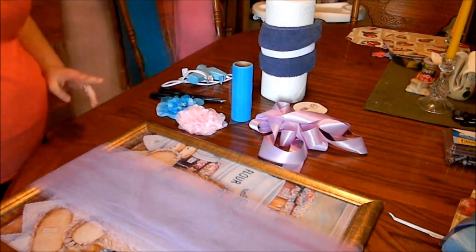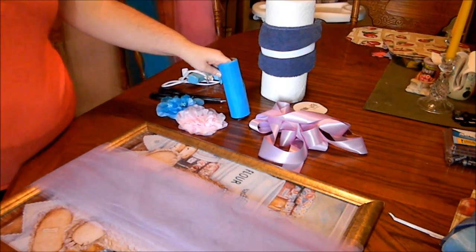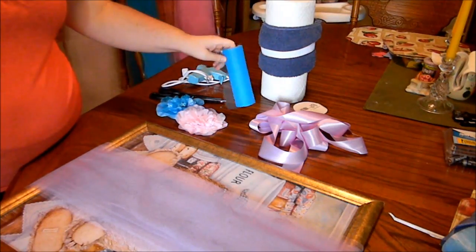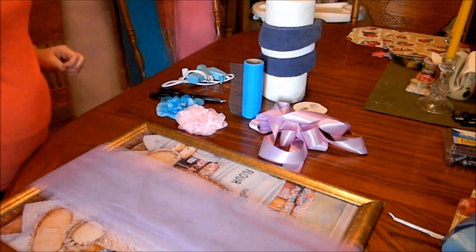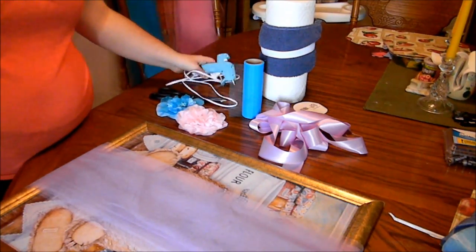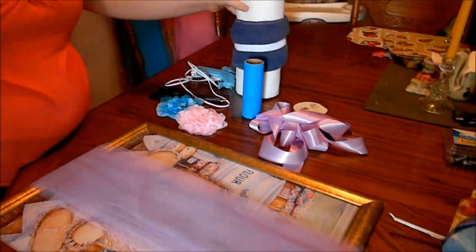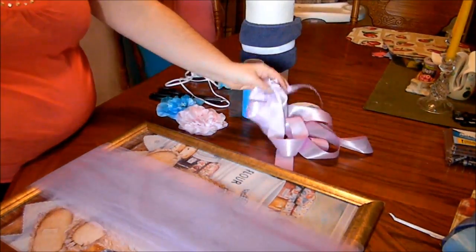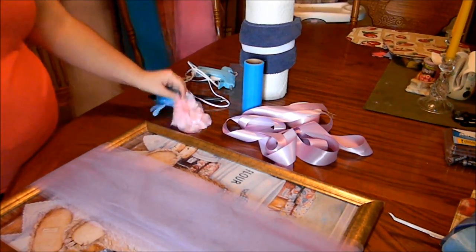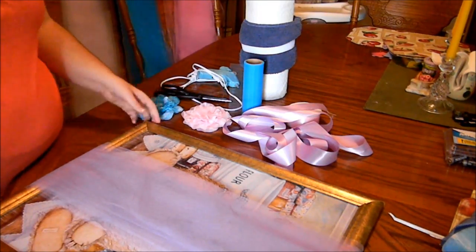For this tutorial, the supplies you will need are four different colors of tulle. I'm using the six by 25 yard spools of tulle. You will need a hot glue gun, some elastic, some satin ribbon, some flowers — optional — and some sharp scissors.